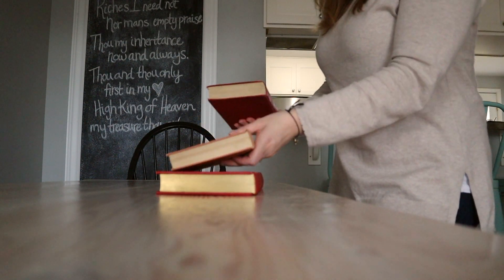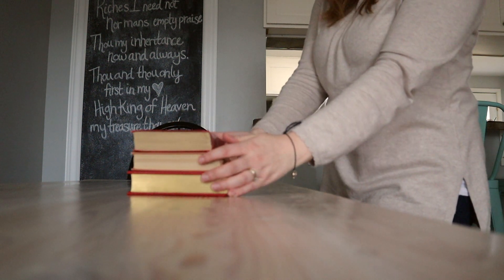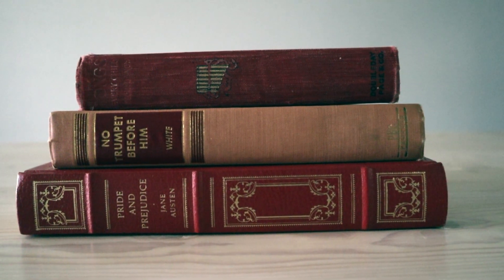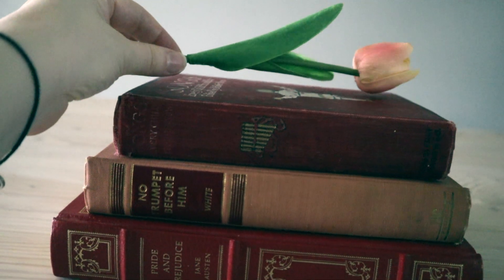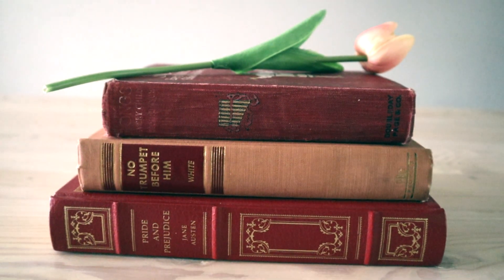Vintage books are a decorator's best friend. They have history, texture, and they usually have really beautiful covers and colors to them. I've collected a few red and pink books to show you how pretty they are just stacked.